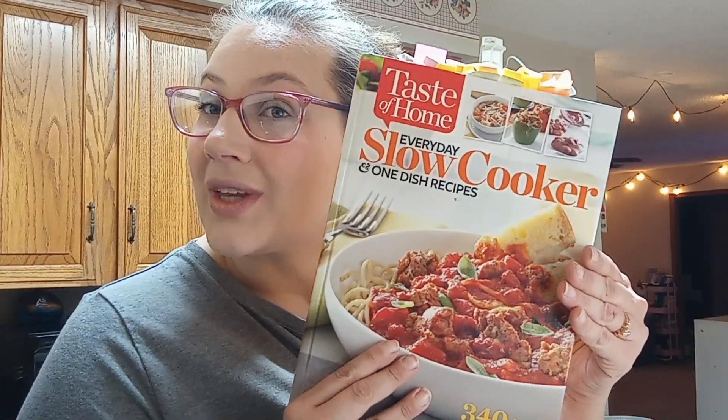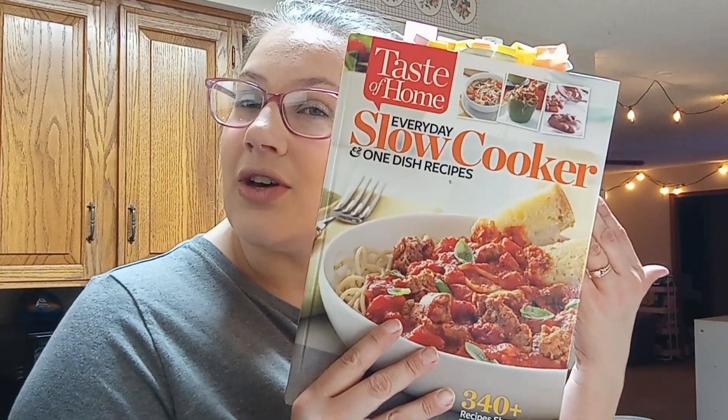Hello everybody, welcome back to Tableside of Fire Bride. I am Lauren, and in today's episode we will be making the chocolate peanut drops from the Taste of Home slow cooker and one-dish recipe cookbook. I thought this would be very fitting — the holidays are upon us, everybody's making candy and a bunch of other good stuff. I thought this would be really fun and really easy, some inspiration for your next family gathering.